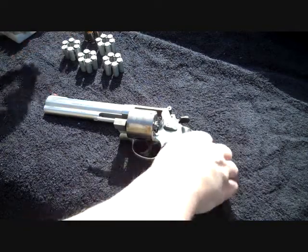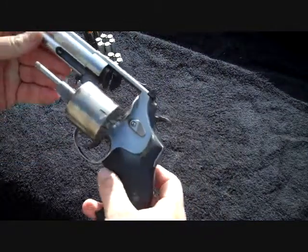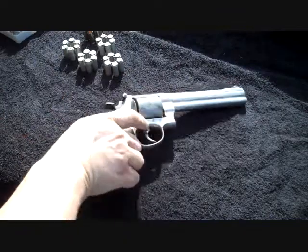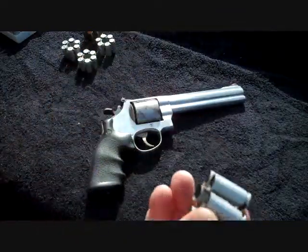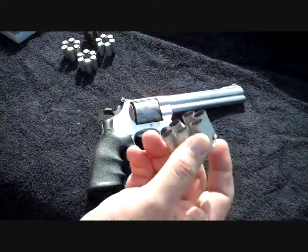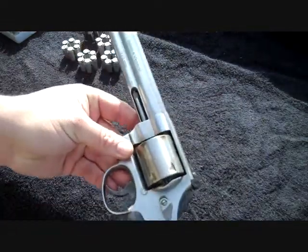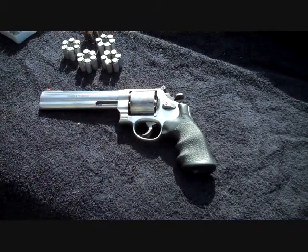Well there you have it everybody, Smith & Wesson Model 610. She's dirty now, ain't she? Shot all these CCI Blazer aluminum cased 10mm. Great gun — I love shooting this thing. Well, I think that's about it. Thanks for watching. Bye.